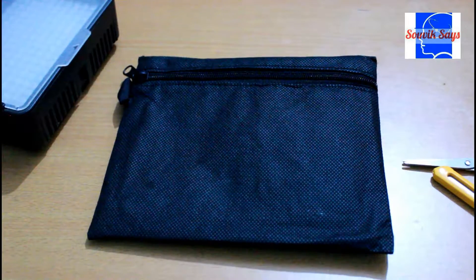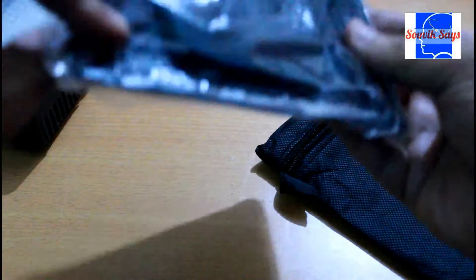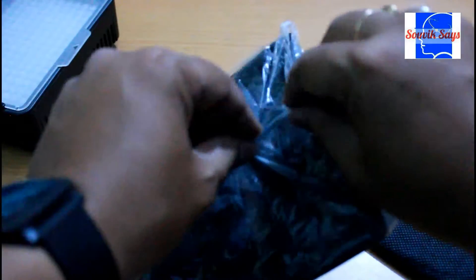This softbox — or diffuser, or whatever you may like to call it — actually comes in the form of a bag. Let's quickly open this up. There's another package inside the bag, so I'm going to quickly remove this.